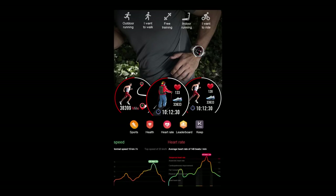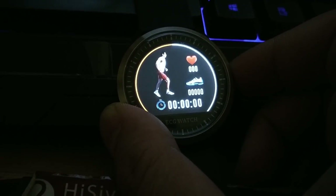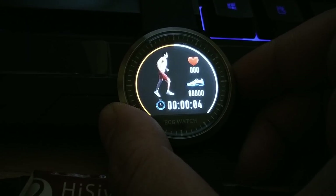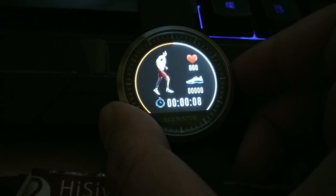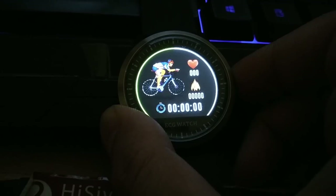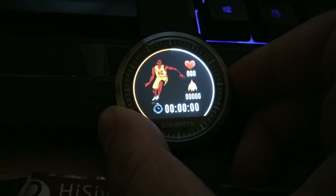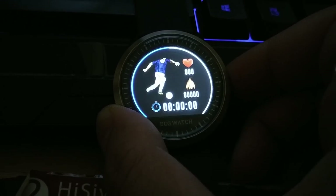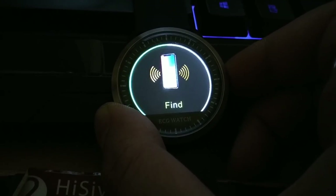It's got a sports mode where it lets you measure different activities — it tells you how much you're running, the time, and your heart rate during that time. To start this mode, press the button and it starts the timer. Modes include hiking, cycling, TT mode, basketball, badminton, football, and more — a nice choice of sporting activities.